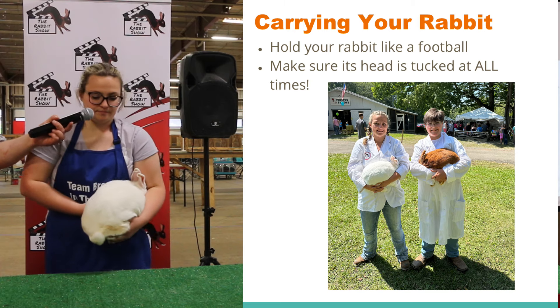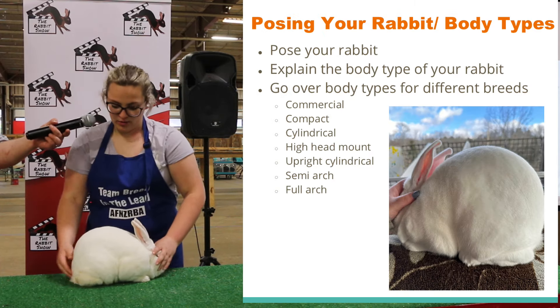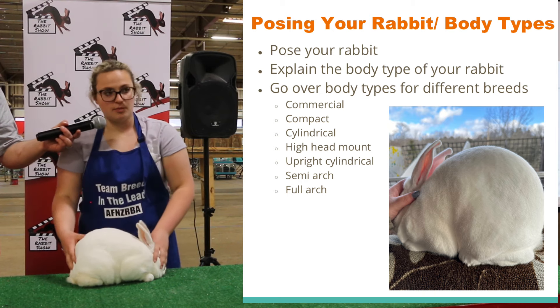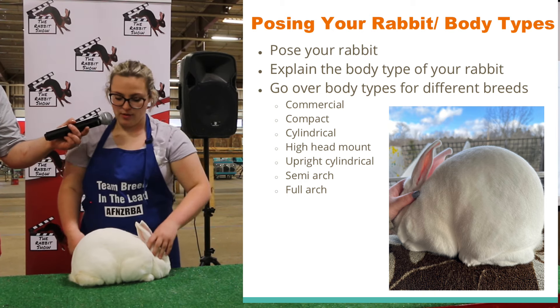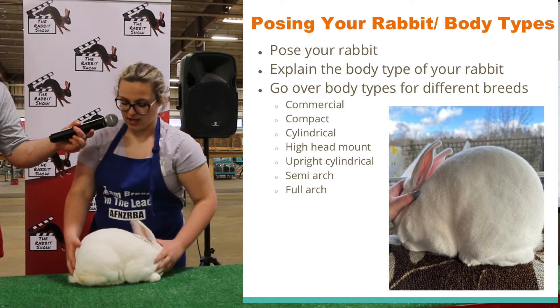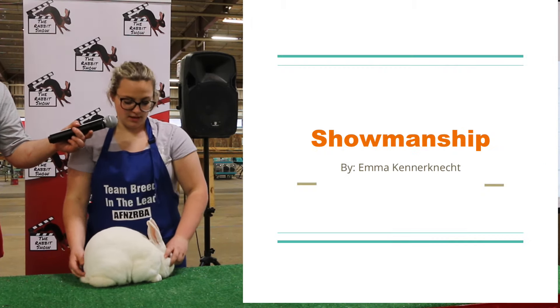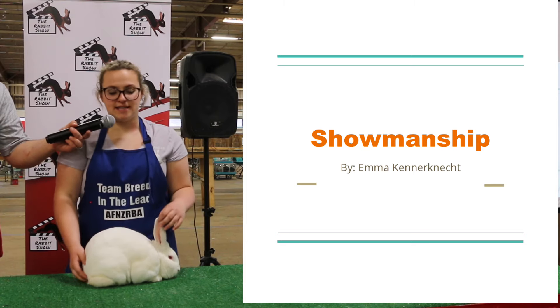Now I'm going to set my rabbit down and I pose him. He is a commercial body type, so when I pose him, I make sure his hind foot is aligned with the highest point of his body. Now I'm going to introduce myself and the rabbit.